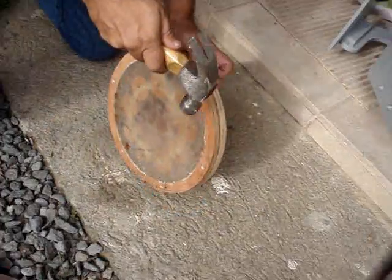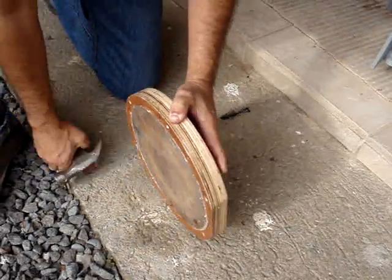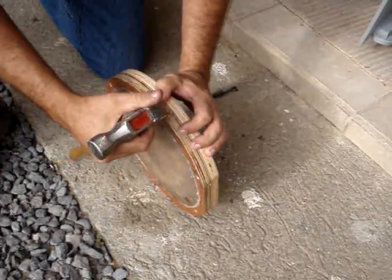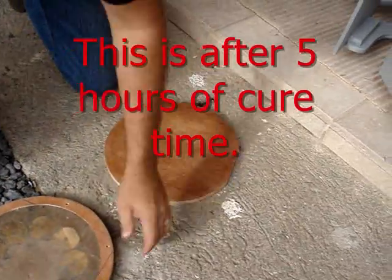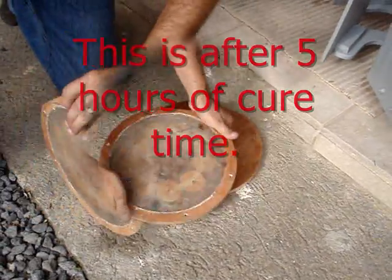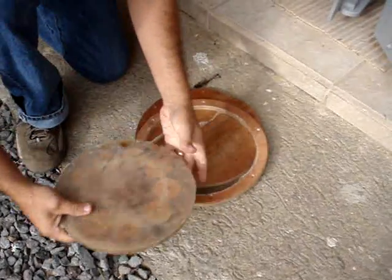The snow seal worked great to keep the resin from sticking to the mold — I was able to pull everything apart fairly easily. Afterwards I wanted to see how hard this stuff actually gets. This is only after five hours and I have my son here to help test how hard it is.